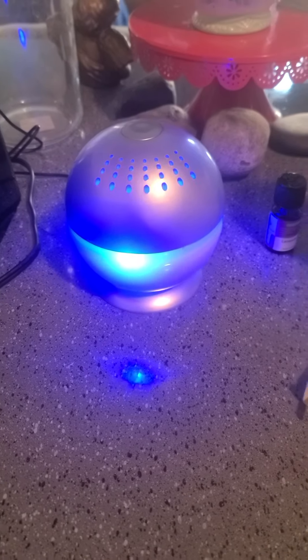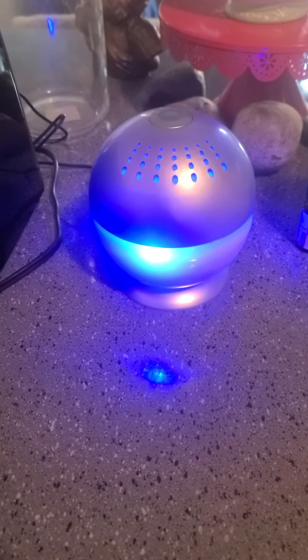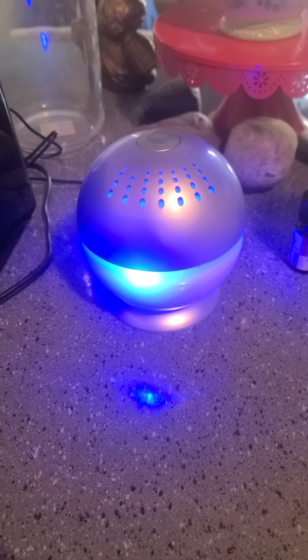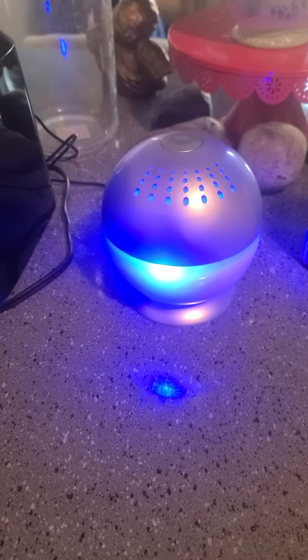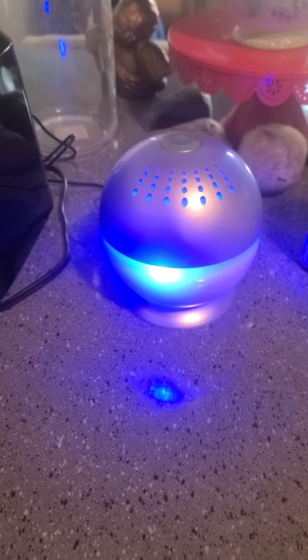I like the look of it as well, especially at night — it makes for a really great nightlight. And I know it's helping to keep the air fresh, and it revitalizes the air in terms of removing odors and helping out with aromatherapy, of course, if you're going to use essential oils.